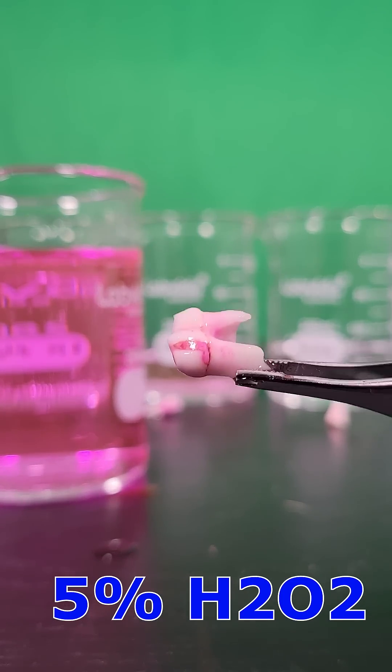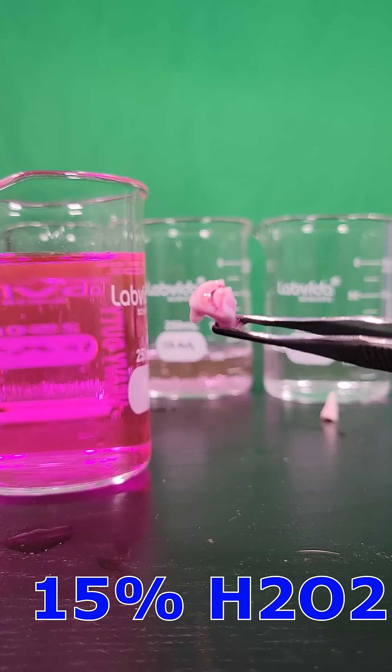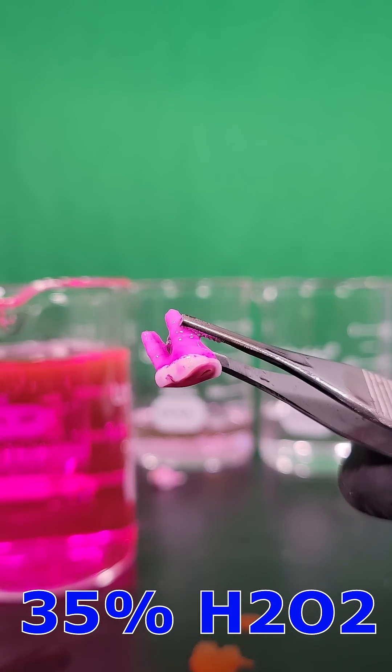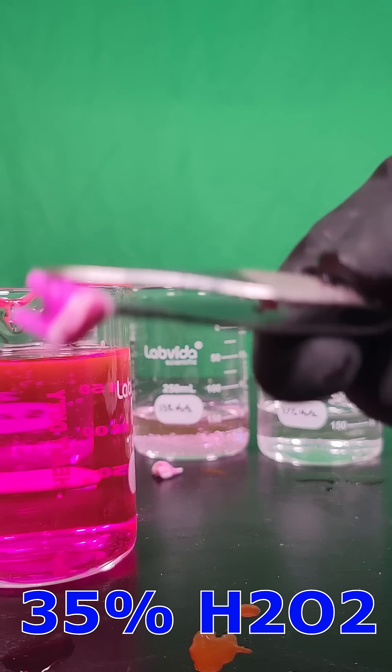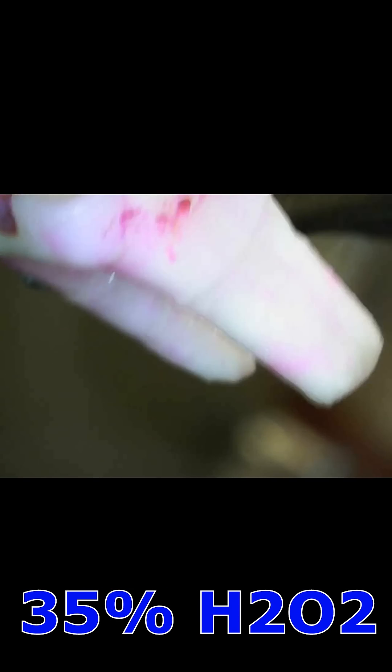Nothing much really changed with the 5% tooth. I see some slight damage with the 15% peroxide. 35% is telling — almost all the enamel is gone. Check out the damage the 35% did to the tooth under the microscope.